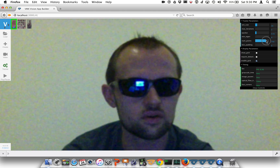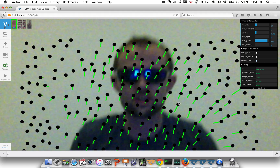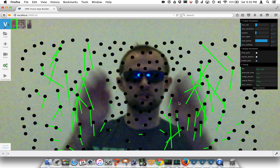See how many points we can generate. This is a pretty extreme version — it's actually going pretty nicely inside the browser.